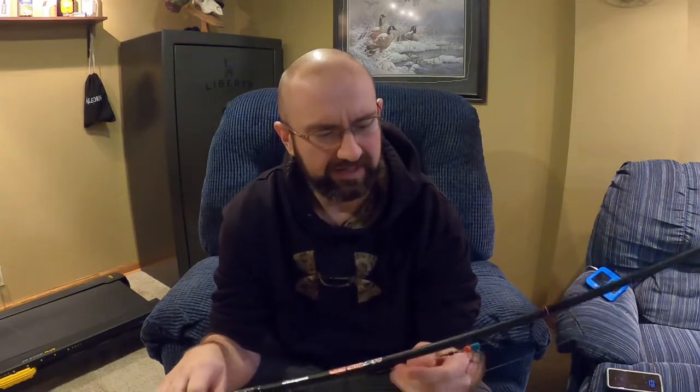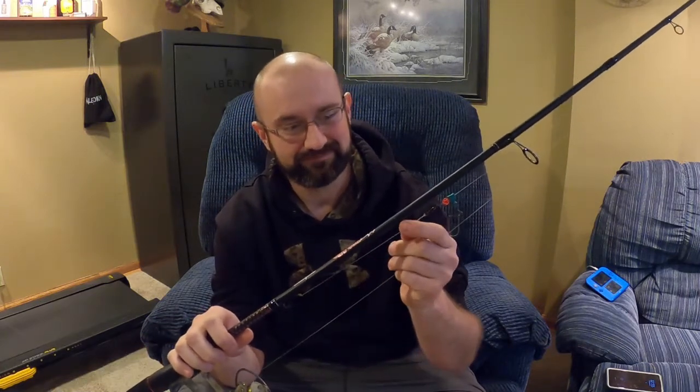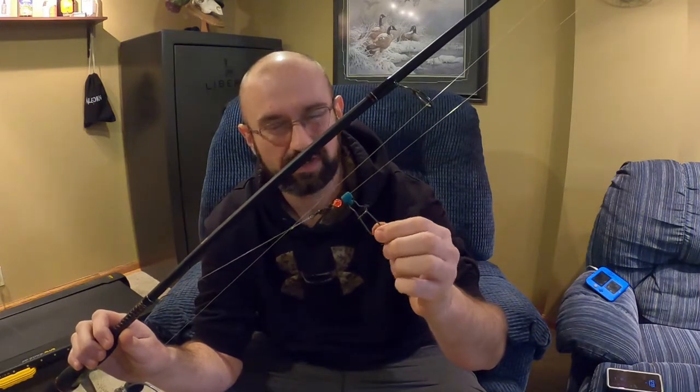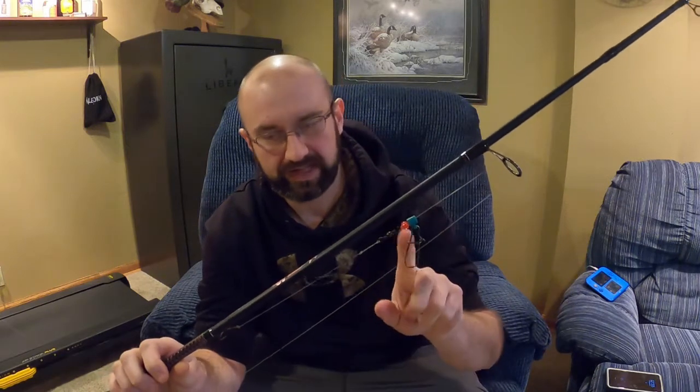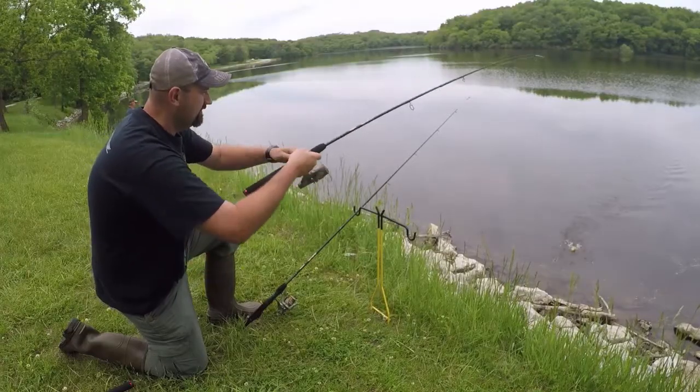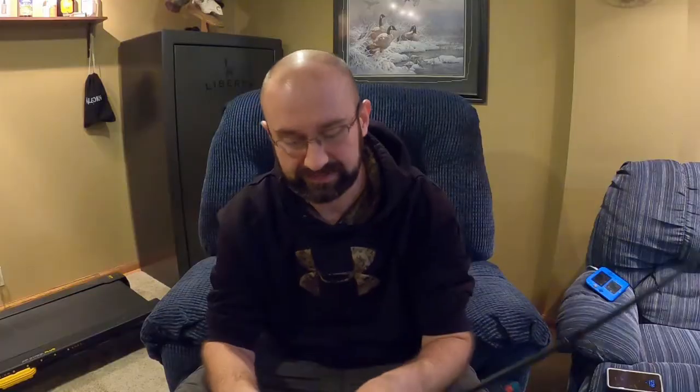I like the six-and-a-half foot because it fits diagonally in the bed of my pickup. As you can see this is still rigged up from last year — it's got a small hook on it that's actually dull, which is probably why I wasn't hook-setting fish. Anyway, this is my bait setup or smaller catfish setup. It's got a sinker slide on it — I use a lot of half-ounce weights all the way up to one or two ounce. This was the setup I used for bait fishing and catching bullhead.